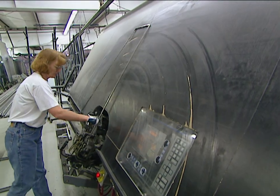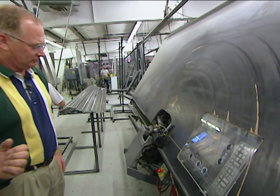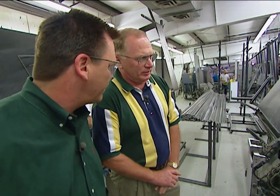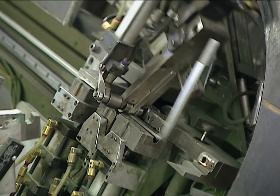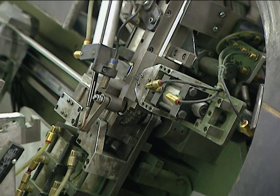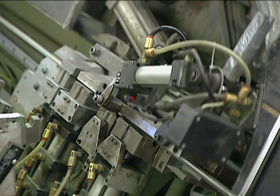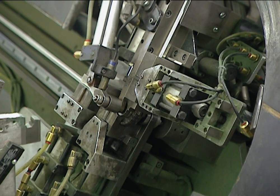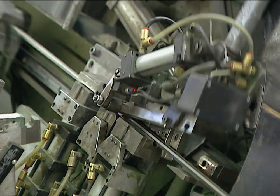This machine actually bends the spacer to the right size. Because so many different insulated glass unit sizes are made, all the unit sizes are pre-programmed into the bending machine. It sizes the pieces so they fit precisely around the perimeter of the glass, enabling a good seal between the sealant, the spacer, and the glass.